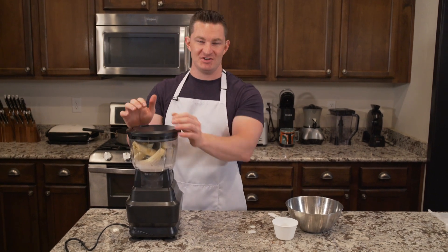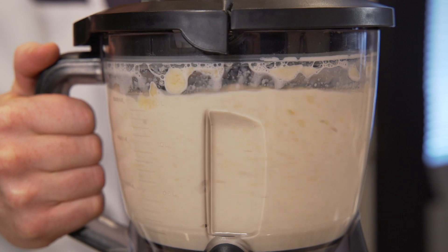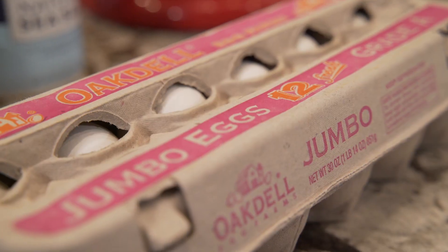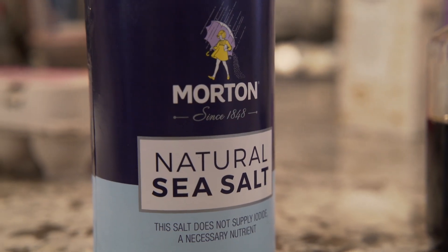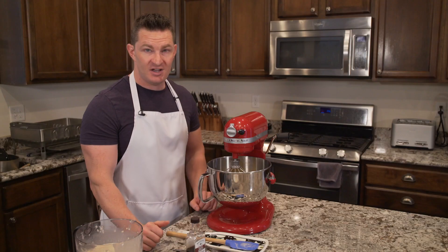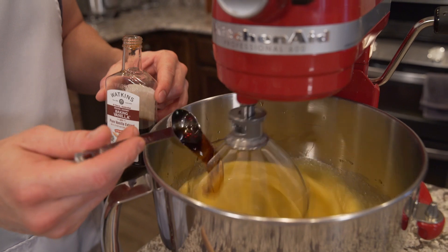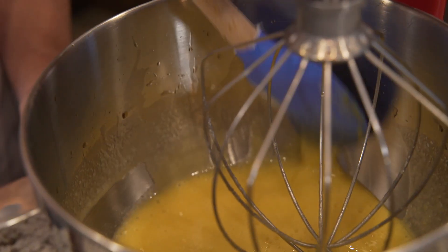Make this into as much of a liquid as possible so it mixes into the base real easy. This recipe base is pretty simple: two cups of sugar, six whole eggs, a teaspoon of salt, and two tablespoons of vanilla. We're going to beat this real quick. While this is beating the eggs, sugar, and salt, I'm going to add my two tablespoons of vanilla.